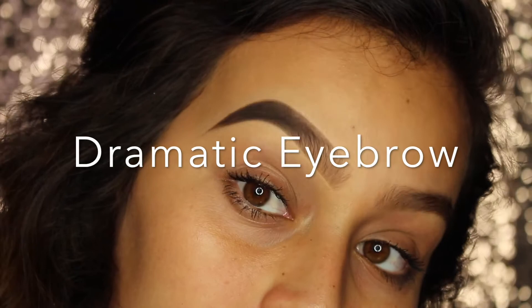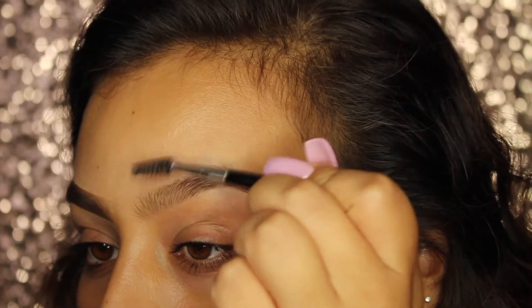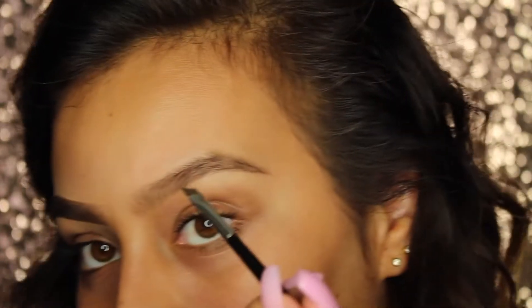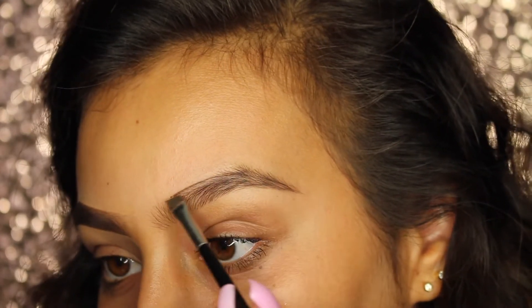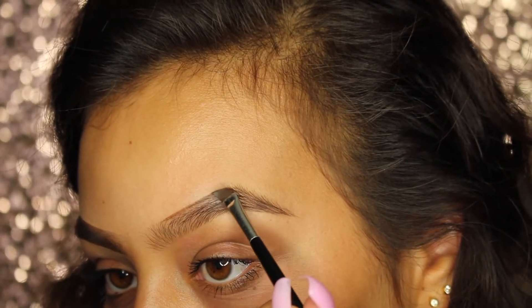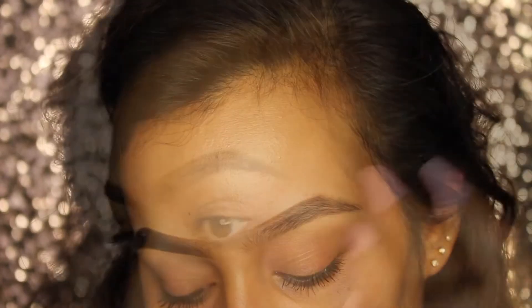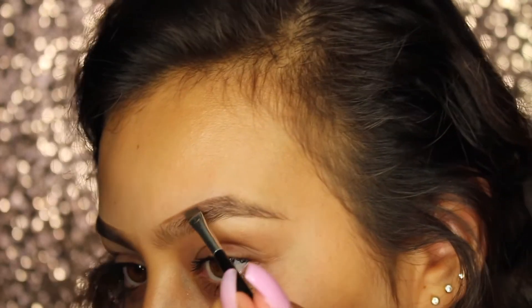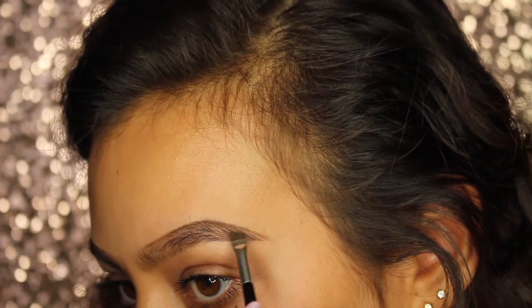Now on to my dramatic eyebrow — this is the Instagram eyebrow. I am using the Dip Brow Pomade and the 7B Brush by Anastasia. I usually just take what's on the lid and use that for my brows. As always, I want to brush my brow hairs up. When I use the Dip Brow, I like to start at the top — it's just a habit of mine. I like to create that shape, that really sharp edge. I just create a solid line on the top of my brow, then go in with a little more product and create the tail of my brow. I like to tilt my head so I can see what I'm doing.